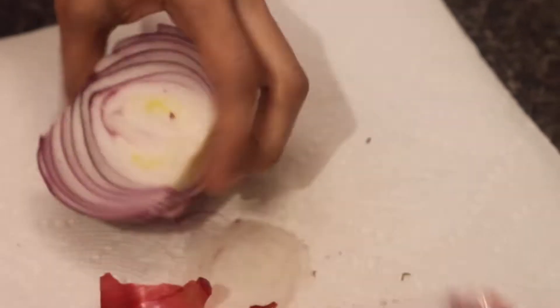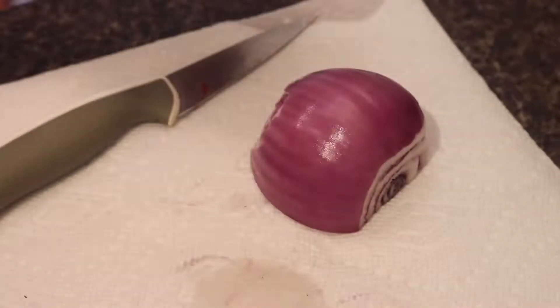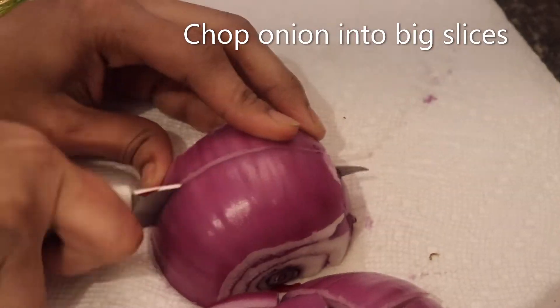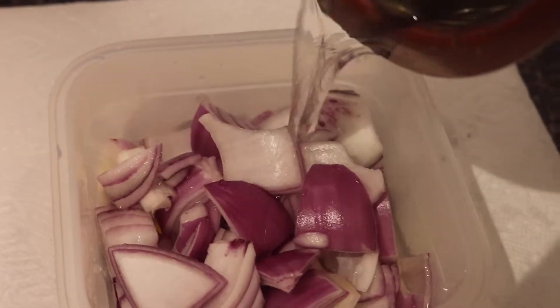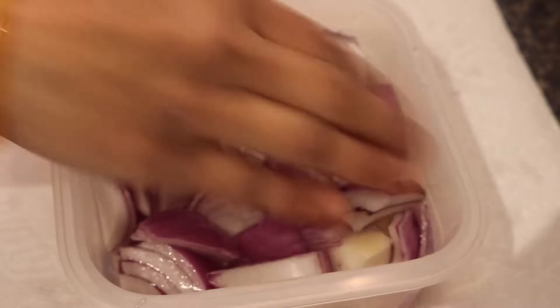Now we're going to cut some onions. First peel them off and then cut them into big slices. Then you can see all those fresh onions, and you're just going to wash them a little bit so that they're also nice and clean — nobody wants dirty onions, do they?